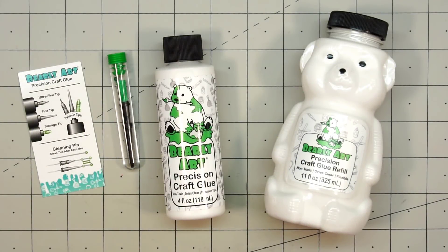Hello friends, it's Kristie Marcotte. It's been a little over a week since Bearly Art sent me their glue samples, so I thought I would do a review now that I've used it in several of my videos.